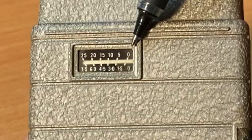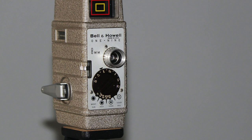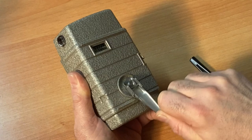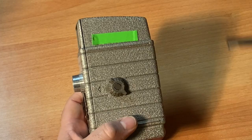On this side of your camera is your film indicator, and this will tell you how much footage you have left. This camera takes no batteries whatsoever. This is a fully manual camera, and you will crank it — I usually crank it until I feel it getting kind of tight. Here is your shutter button to make the camera run.